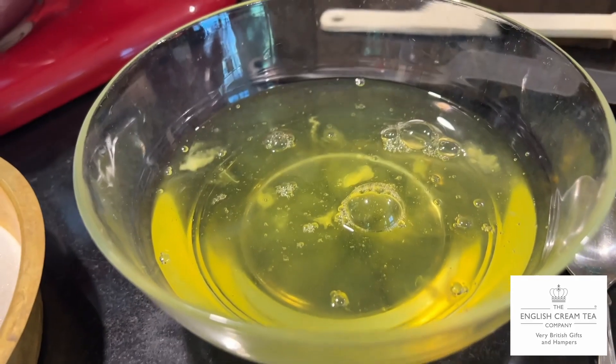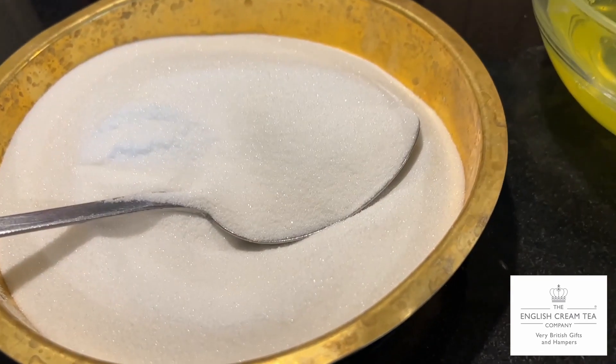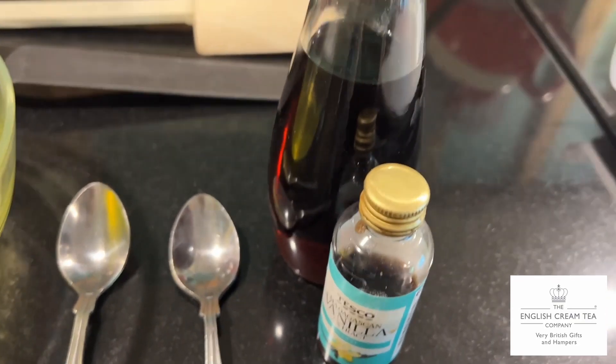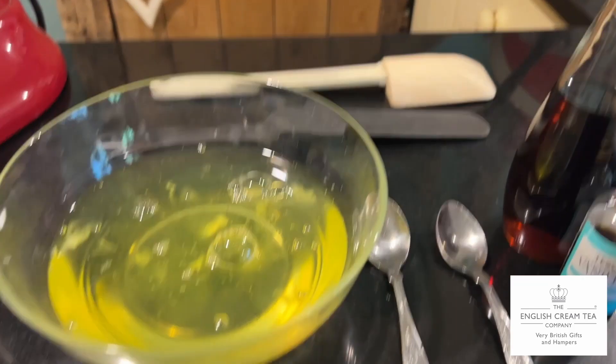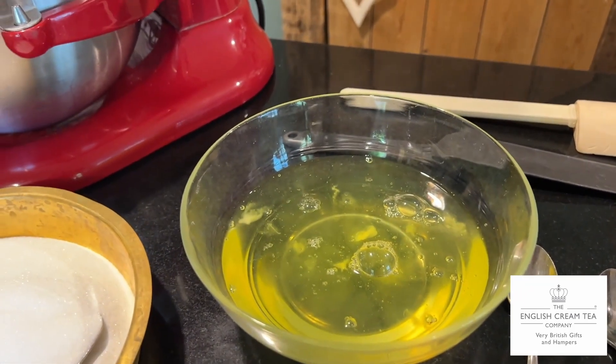There's a whole load of egg whites, 12 to be precise, and 24 ounces of castor sugar. Her Majesty's Platinum Jubilee celebration deserves a Union Jack pavlova and we're going to make one.